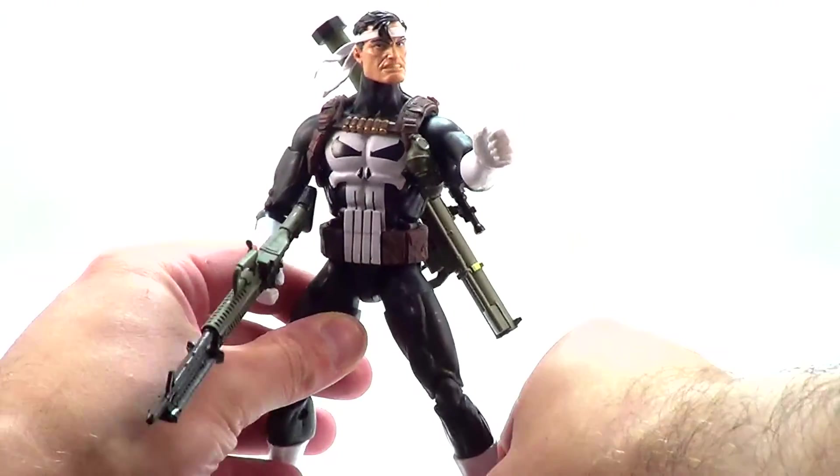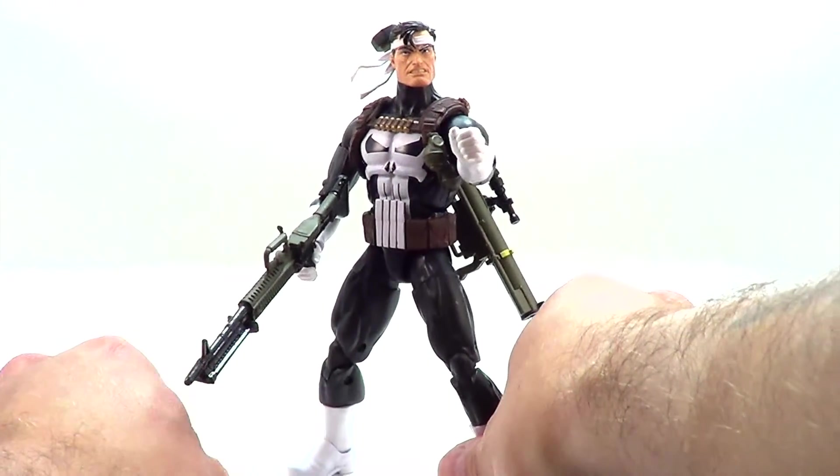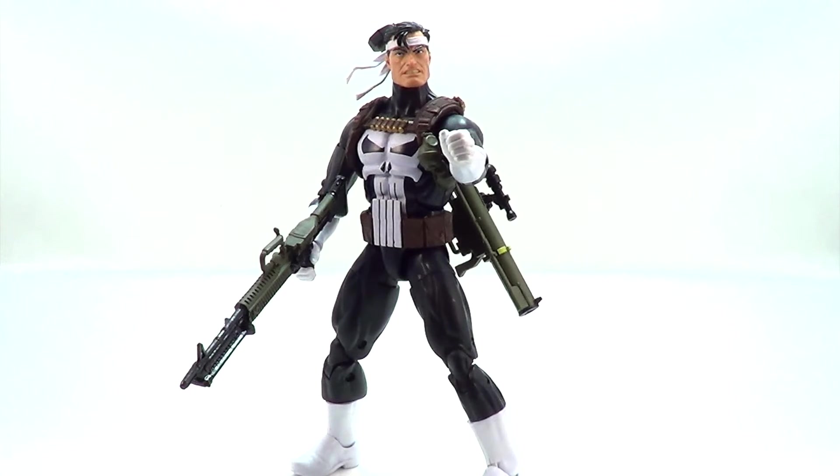Frank is hindered a little bit in his posability by the belt on his chest, but nothing super major.